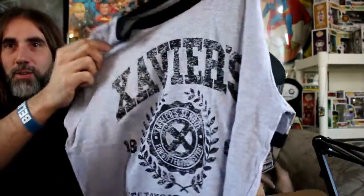I do dig the T-shirts. It's Xavier's School for Gifted Youngsters - Westchester, New York, 1963. That's awesome. So now Christopher is a gifted youngster.